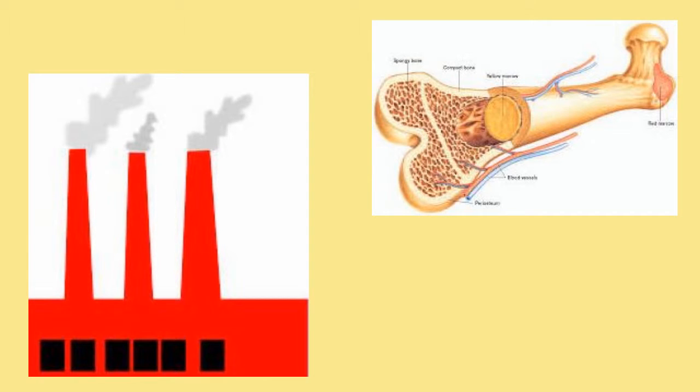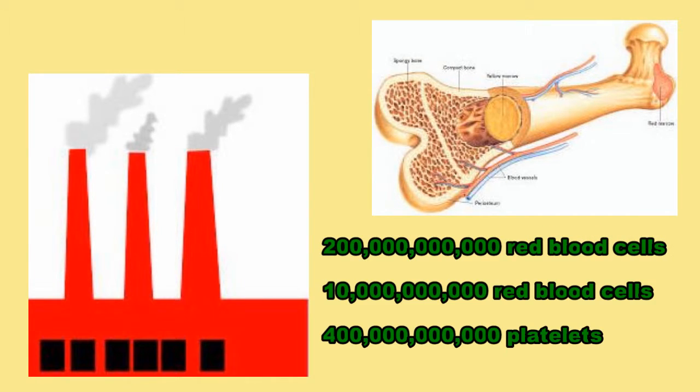The bones also create blood, like a factory — they create lots of blood cells, over 9,000 blood cells every day.